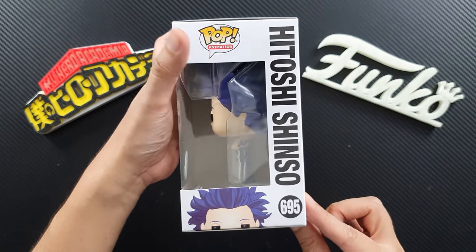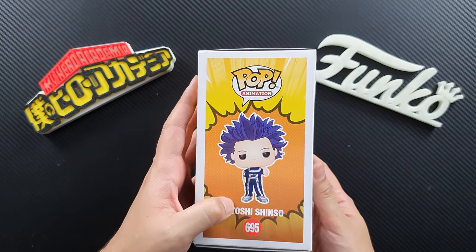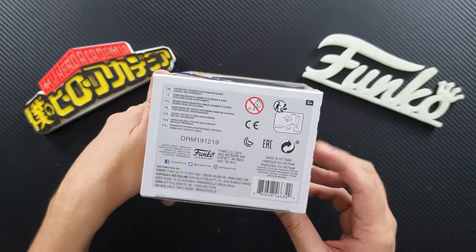This is the side — it shows his name. This is the back, it shows Wave 3. This is the other side, it shows the figure. And the top and the bottom.